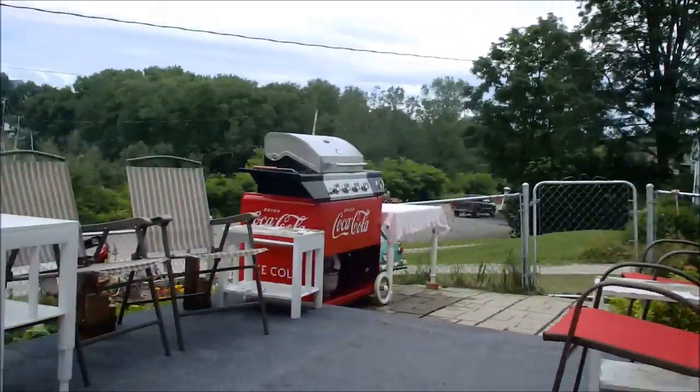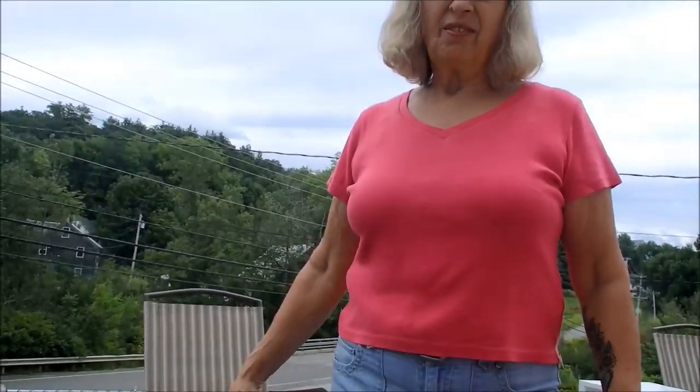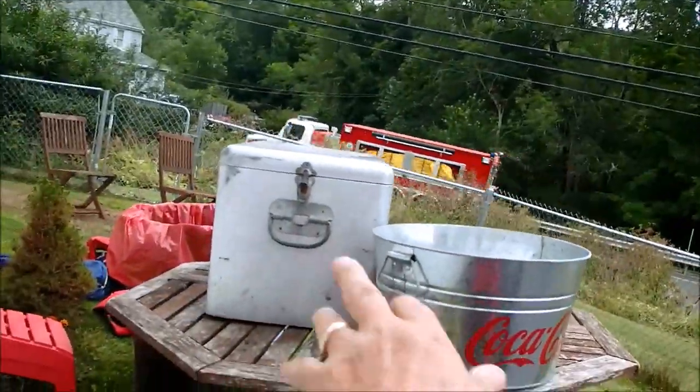There's my honey baby right there, there's Charlie, there's the barbecue grill. This here is the Dead Eye Dan Memorial Barbecue Bash and Rusty Rat Rod Ice Cream Rumble. We got the cooler over here to put some ice in, to put some drinks in, and we got a barrel for trash.